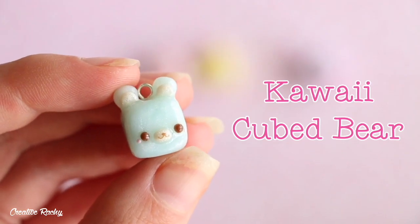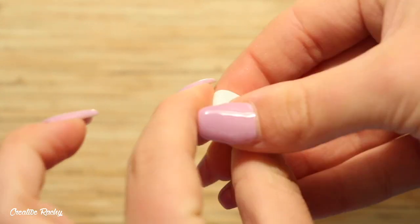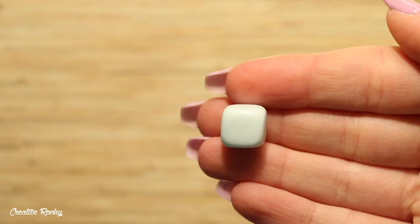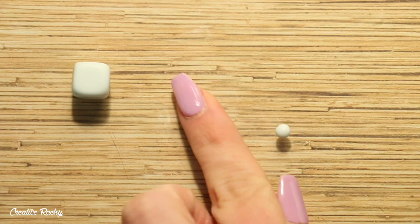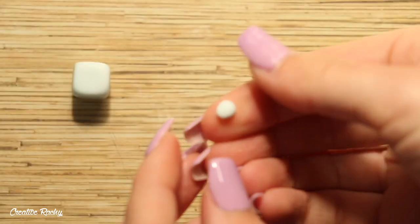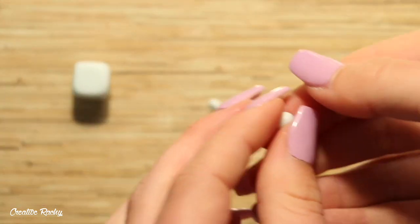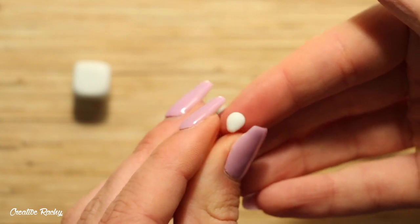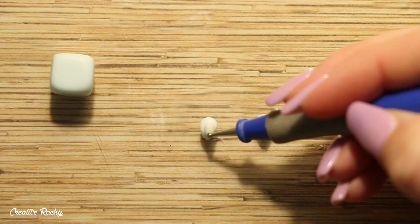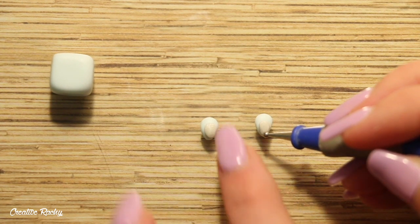Next, for the kawaii cubed bear I'm using the blue gemstone clay and shaping it into a cube. To create the ears I began with two balls of blue clay, flattened these down, and pinched one side to create a point. I then did the exact same with some pearl clay and placed it on top before cutting off the pointed ends and positioning these onto the top of the cube.